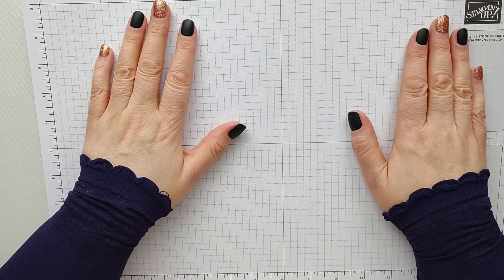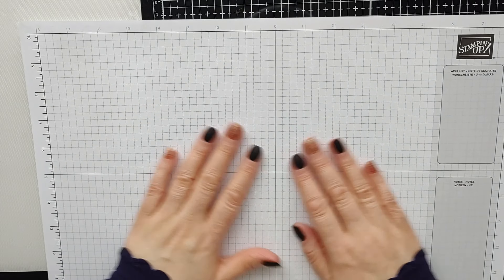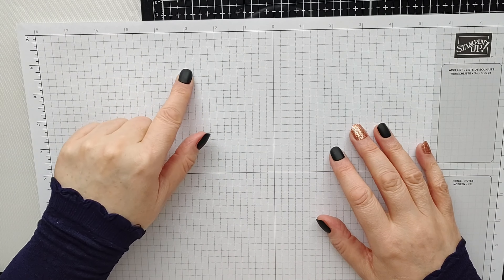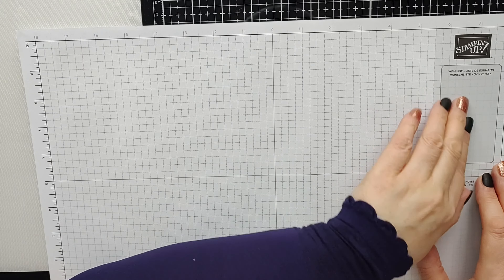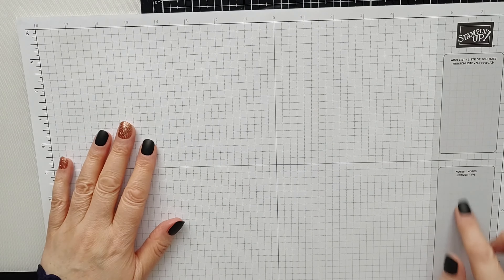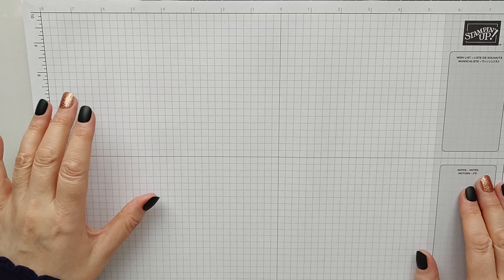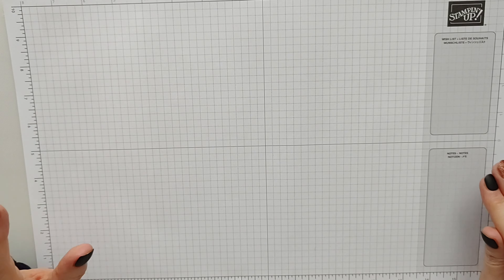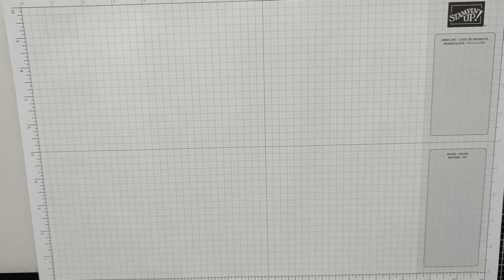I'll start with this because it's right here — this is my Stampin' Up grid paper. It's really good because it keeps your work surface clean, you can use it for testing out colors, you can put ink on it, you can measure with it, you can write lists, reminders, and measurements of things that you craft. It's just really good. The only thing I wish were different is a left-handed version — I have to keep turning it round. Apart from that, I use it every single day.